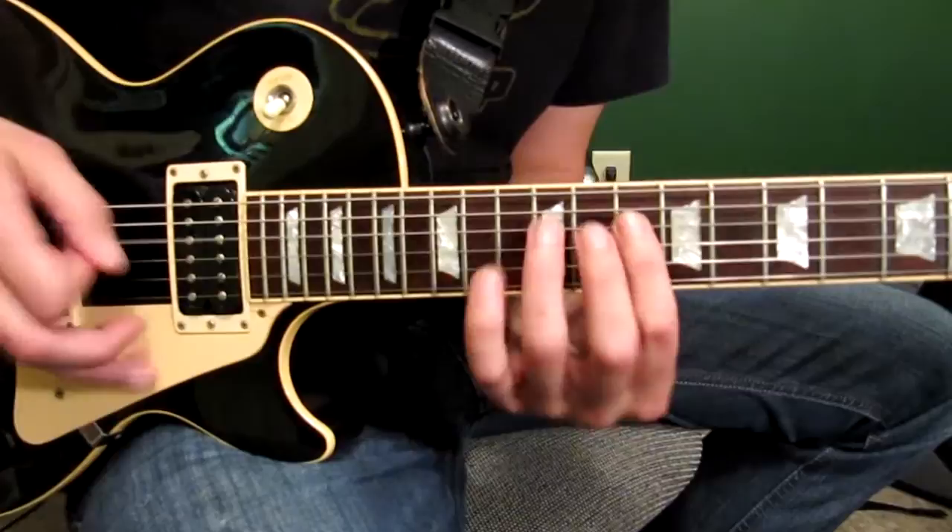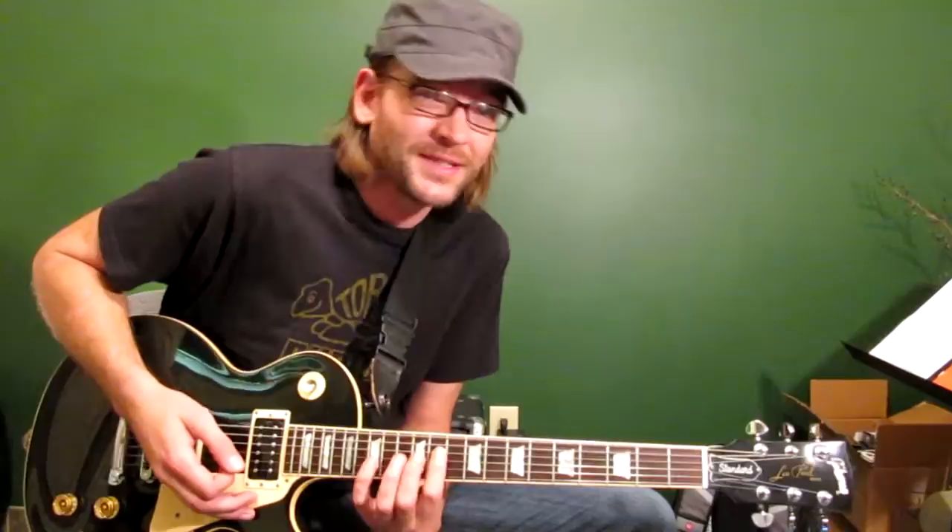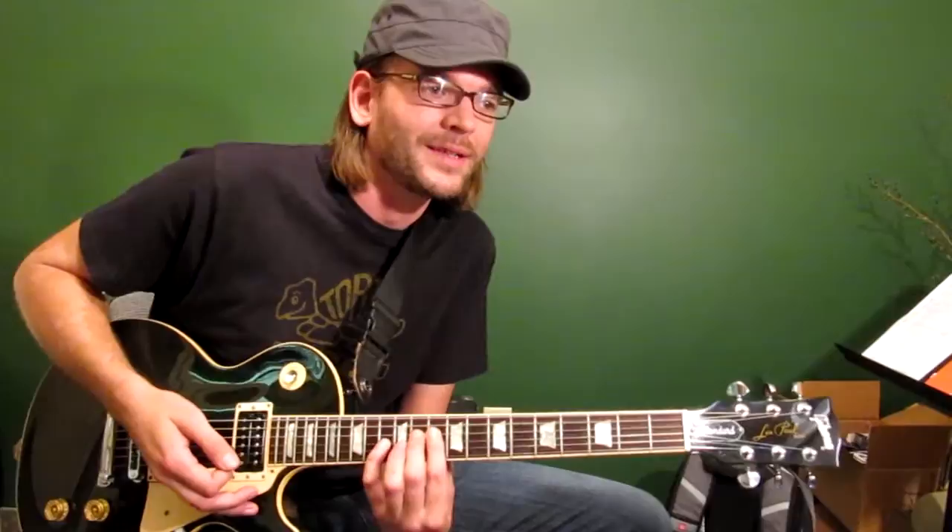The third example is a major 7 example — it's D major 7. What we're going to do with that is an ascending pattern of 4. Then all I'm going to have you do is move it down one fret, so now you're playing D-flat major 7.